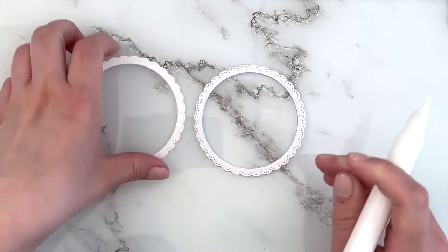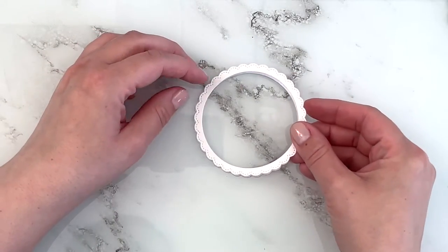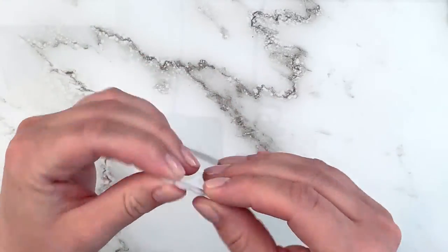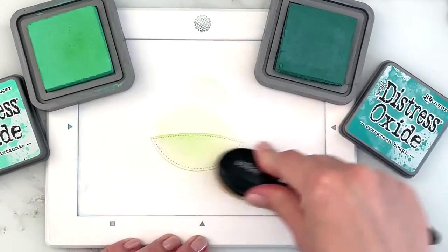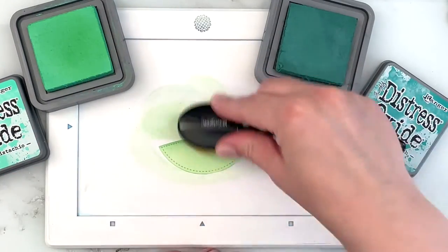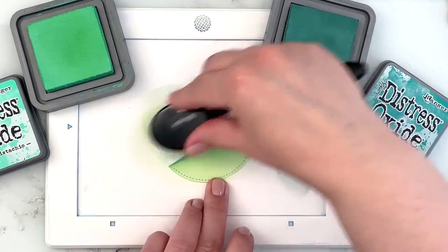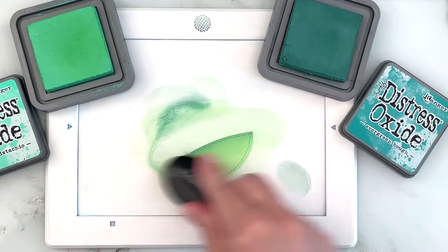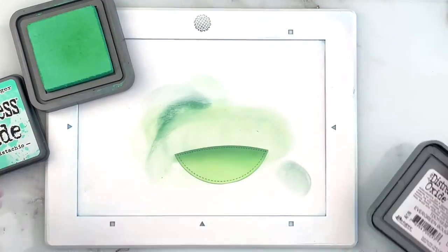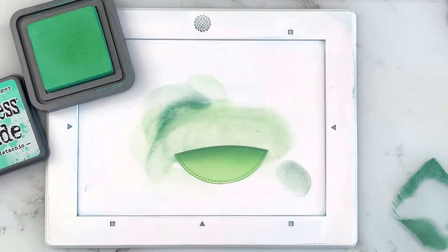Then I die cut the fancy framed circle four times out of white cardstock and used liquid glue to layer those for some dimension. I die cut a grassy panel and I'm ink blending that with Cracked Pistachio and also Evergreen Bough just for some grass, and I'm adding some splatters of the darkest shade as well just for a little bit of texture.